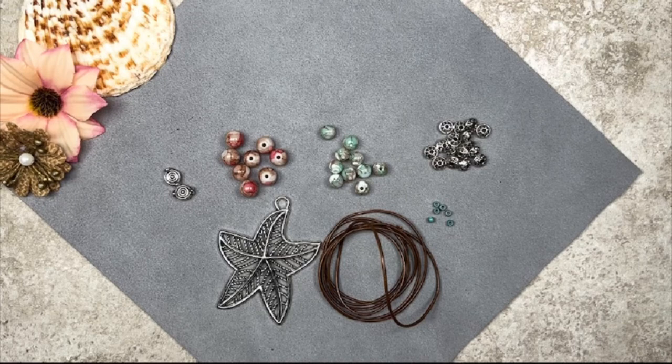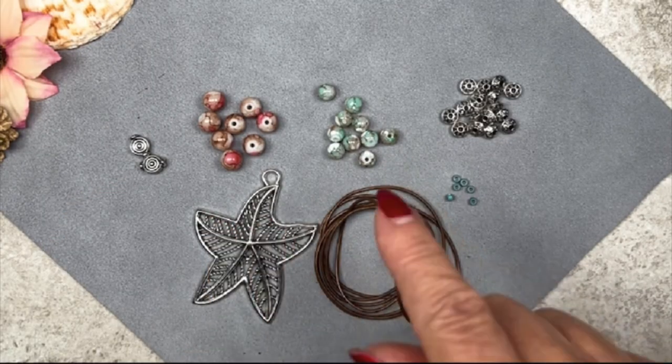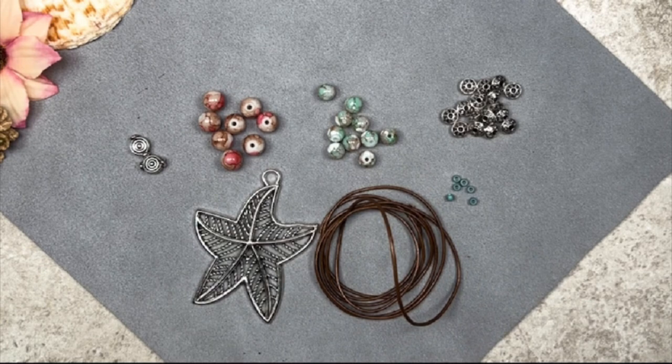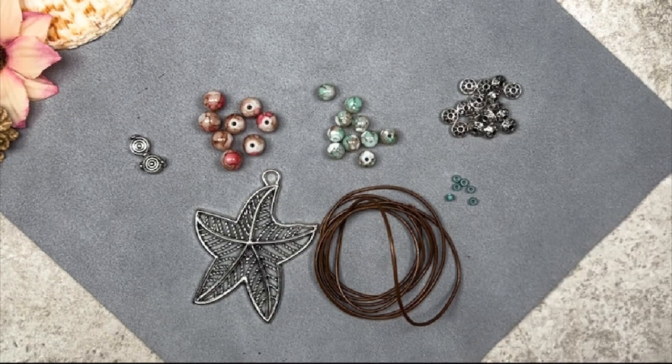Here are the materials for the second necklace: two metal shell beads, the 8mm and 6mm marble star glass beads, metal spacer disc beads, six size 8/0 seed beads, and the 1mm leather cord — this piece measures 40 inches. I'd recommend cutting yourself a little bit extra because we're going to be doing a barrel knot by the pendant and some additional knots at the ends, so you want to make sure you have enough leather cord.